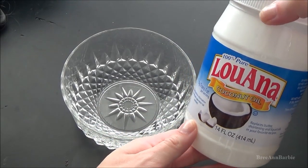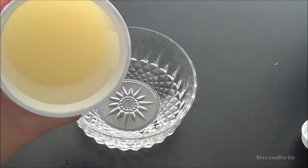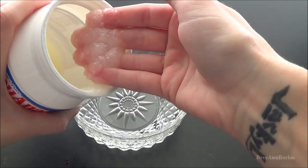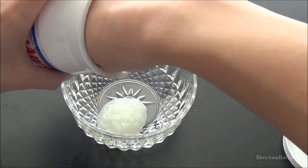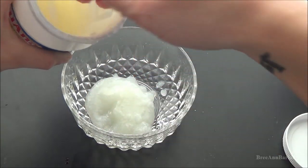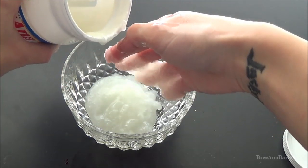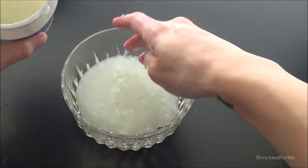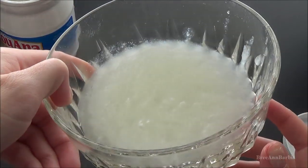Once you have your bowl and your coconut oil, this is pretty much what it looks like when you open it up. It's just a really interesting, kind of applesauce type texture. Then you're just going to want to put as much as you want into the bowl. This all kind of depends on how much coverage you want to get with the coconut oil and how long your hair is. Since my hair is a lot longer than it used to be, I'm just going to fill just the bottom part of the bowl. There really isn't a smell to it and it's very messy and very oily.